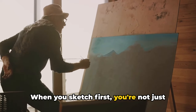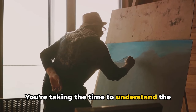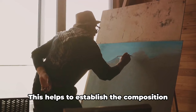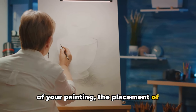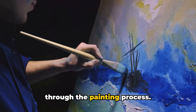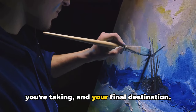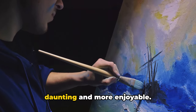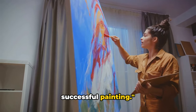When you sketch first, you're not just blindly diving into the canvas — you're taking the time to understand the landscape, to break it down into its basic shapes and structures. This helps to establish the composition of your painting, the placement of elements, and overall balance. It's like having a roadmap to guide you through the painting process. You know where you're starting, the route you're taking, and your final destination. This makes the actual painting part less daunting and more enjoyable. A good sketch is your roadmap to a successful painting.